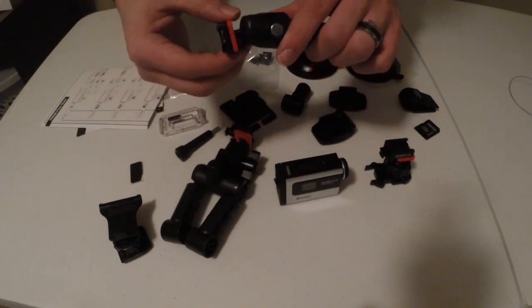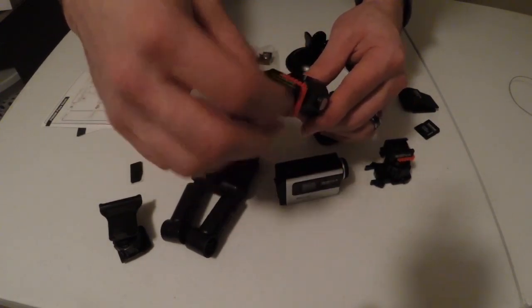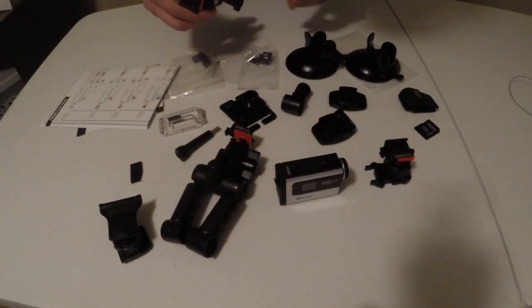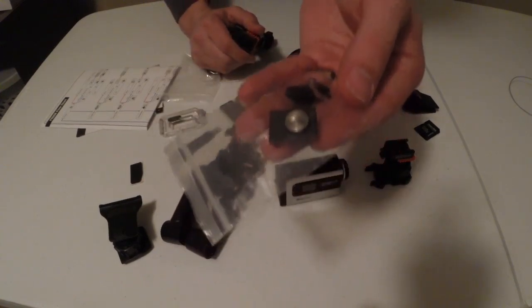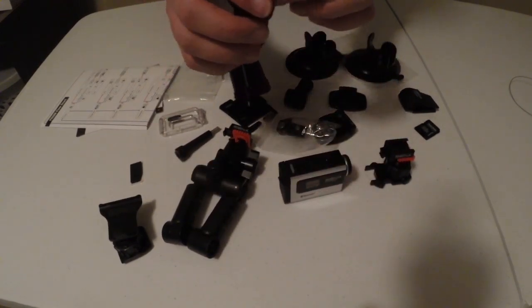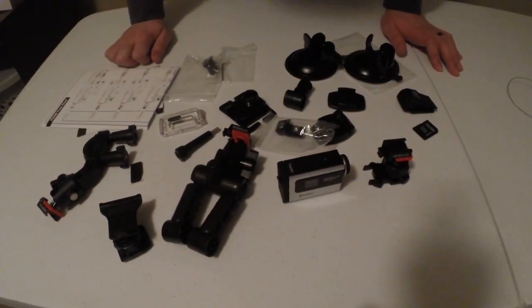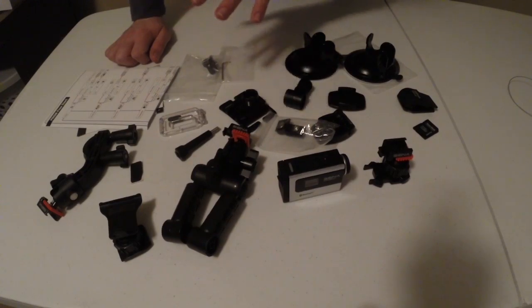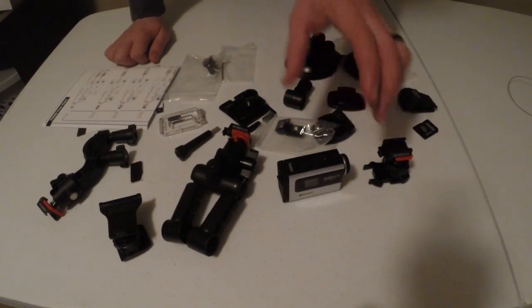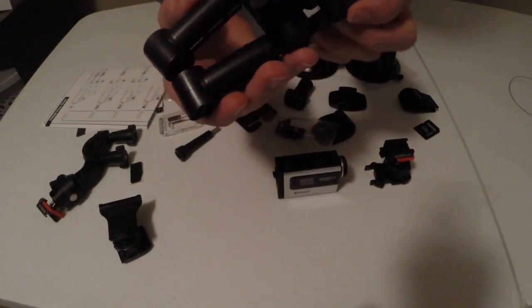You'll also notice these orange pieces — this is the Senna top mount, which mounts the camera through these adapter pieces that attach to the bottom of the camera. We're going to go through one more mount and then I'm going to show you my favorite setup for motor vlogging, and of course the Senna Prism itself.